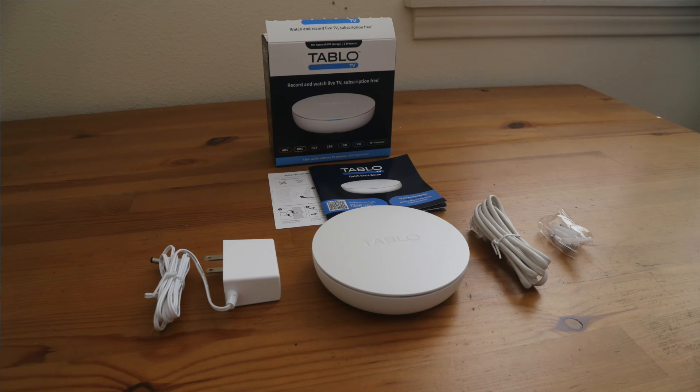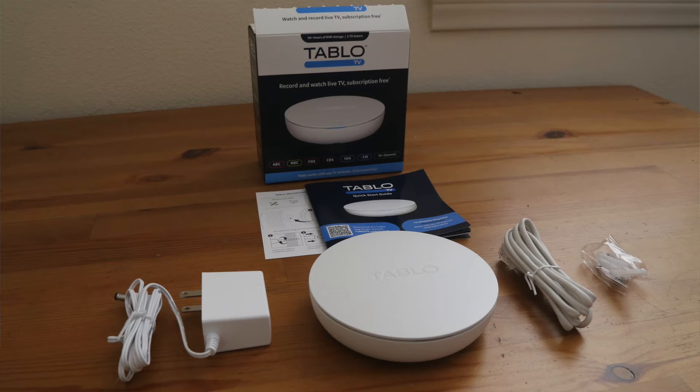Hi, this is Brian from DisableMyCable.com and today I wanted to give you my full review of the Tableau fourth-generation DVR. This is a recorder that you use to record live broadcast TV using an antenna. I've been a fan of Tableau for many years and for a long time it was my number one pick for cord cutters who wanted to record live TV.